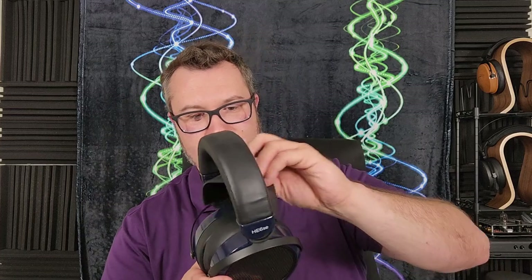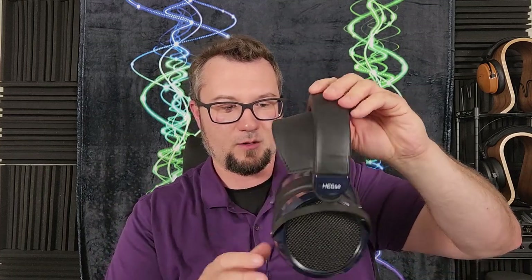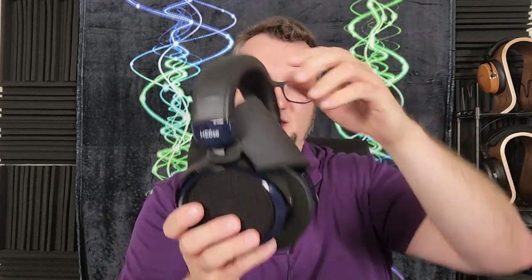HE6SE V2 — I included this because it frequently goes on that Adorama sale, getting down to around $450. The 109 Pro is wider in soundstage and much, much easier to drive — the HE6 series is notorious for difficulty of driving. The HE6SE V2 brings a little more dynamics, but it is far more resolving and far more holographic in its spatial presentation. It's the overall superior-sounding headphone quite frankly, and that jumps out right away. It is much heavier though, and I've added a lobe strap to help with comfort — issues the 109 Pro does not have.